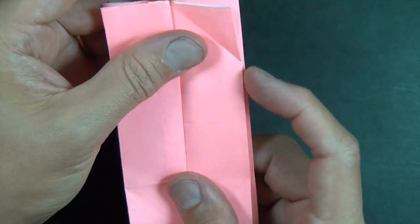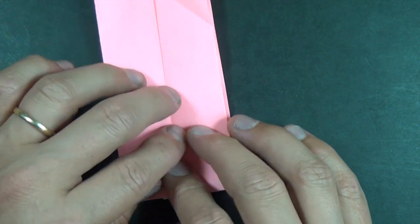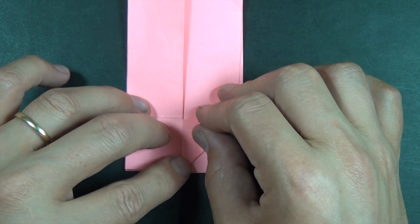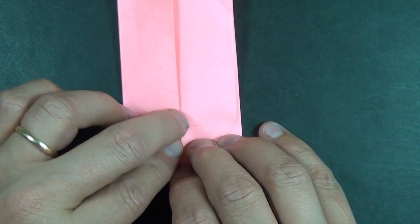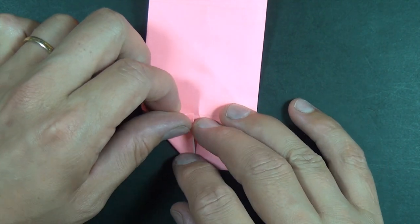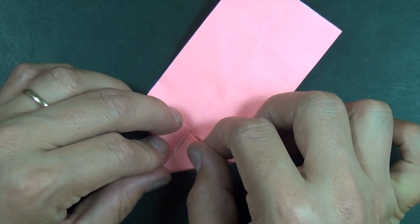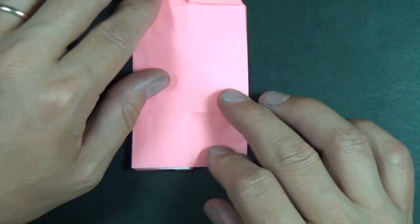But don't actually flatten — just very loosely hold it like this. Now what we're going to do is take this flap and fold it to here, and this goes to here, and the same thing on the other side. And let's do the same thing on this end.